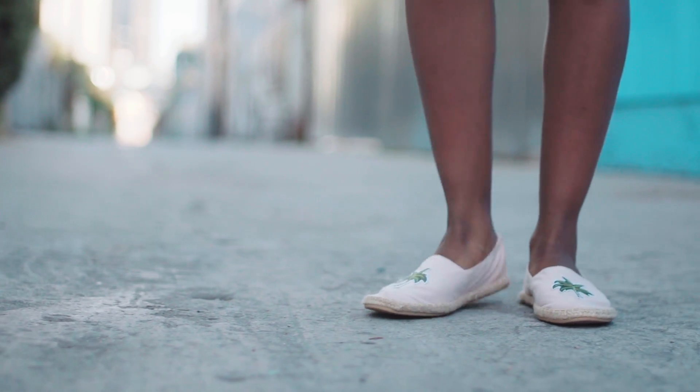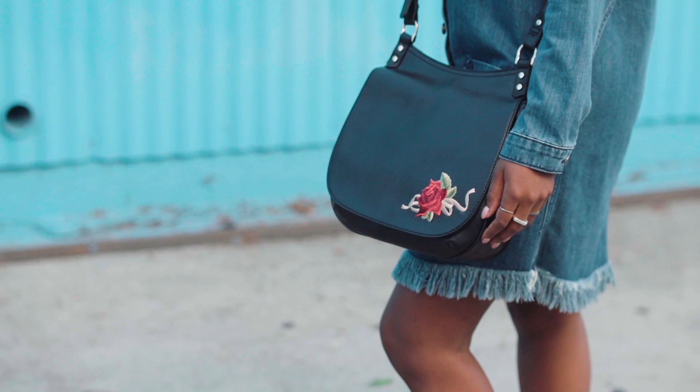This week we're tackling espadrilles, a summer staple. And I'm also going to show you a quick DIY you can do with a purse.